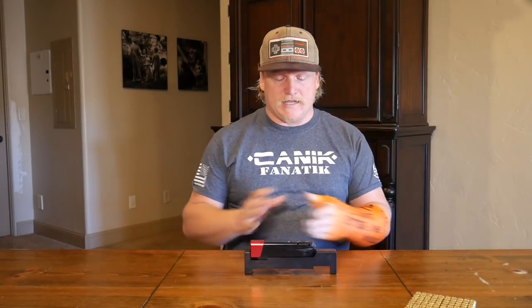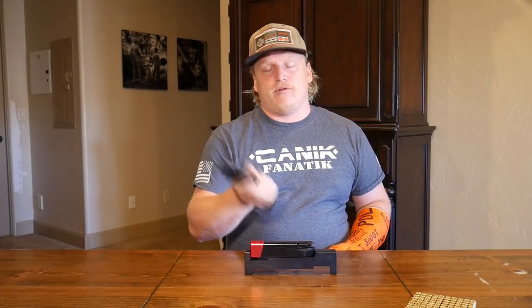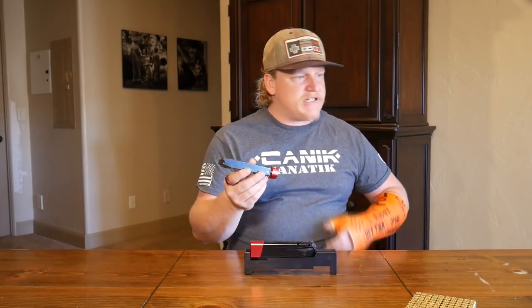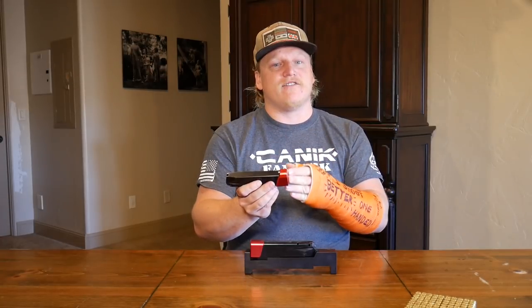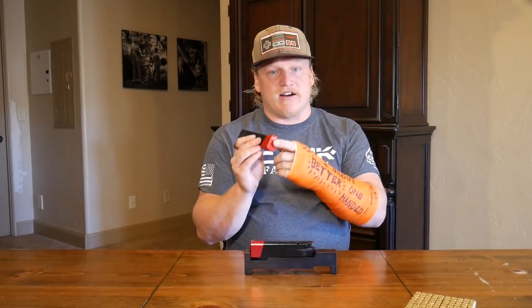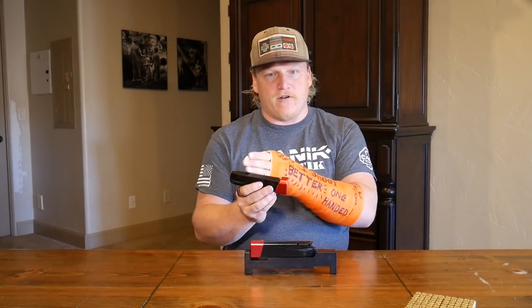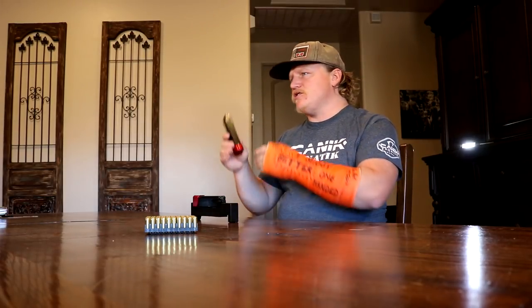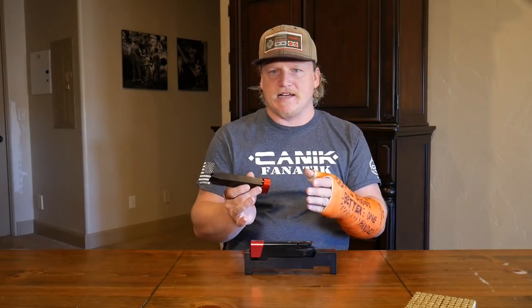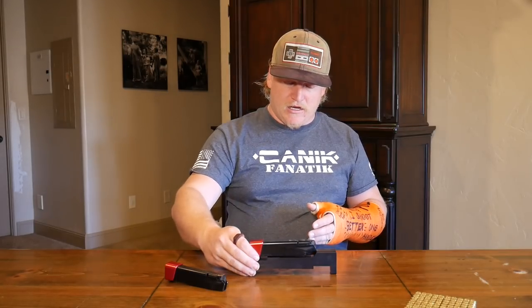Now, in a previous video on magazine extensions, we talked about the Terran Tactical plus-4 for the CZ 75 plate. Most CZ 75 plates have the same issue — they're made for a CZ 75 pistol, and it's not that Terran Tactical is a bad company, it's just that the CZ 75 plate doesn't quite fit. There are similar problems with P226 magazine extensions due to slightly different geometry, so when you put it in the gauge it doesn't quite fit.